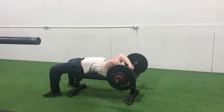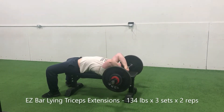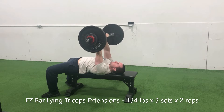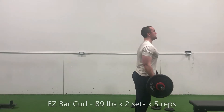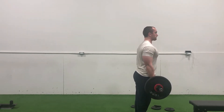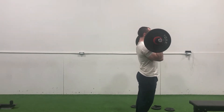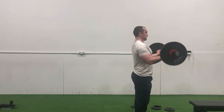149 pounds on the bar — almost my one-rep max — and I ran it for a smooth double. Then 134 pounds to back off for three more smooth doubles. I also did a burnout set, which is why my sleeves were splitting, as I slur my words with this pump during some easy bar curls. That was a solid Tuesday session.